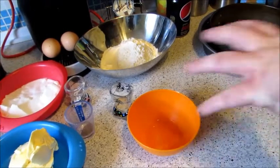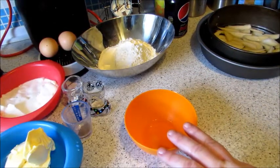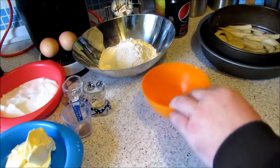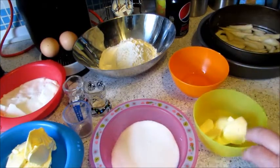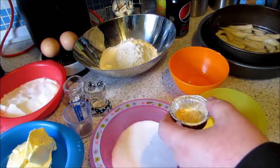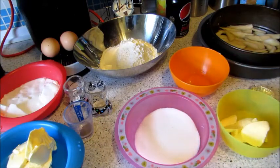For the toffee syrup, you have one tablespoon of whiskey — you can use rum, but we're using whiskey — 50 grams of caster sugar, 50 grams of margarine, and half a teaspoon of ground mixed spice. That is for your syrup.